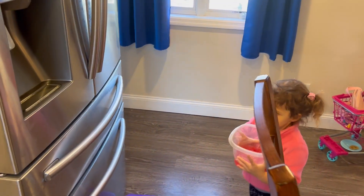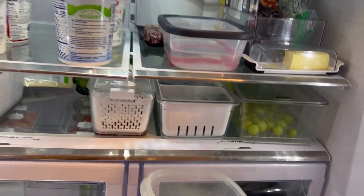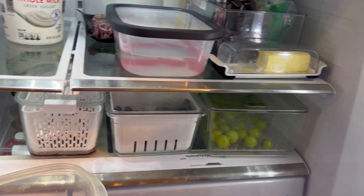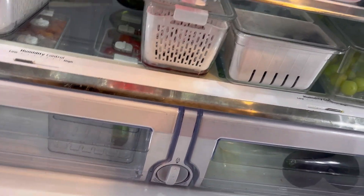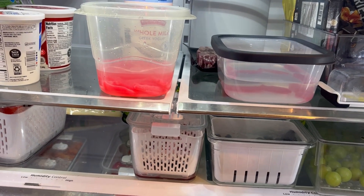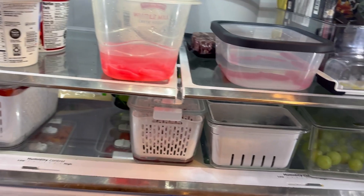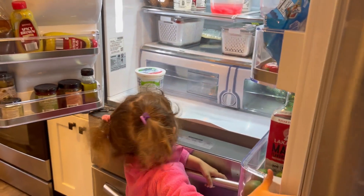So this is our fish — legit fish — and we're gonna put Sofia's fish over here in the fridge and see if there will be any difference. Actually, that's a good experiment. We'll see tomorrow if there's any difference. Okay, Sofia, let's close the fridge.